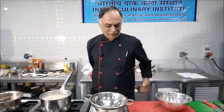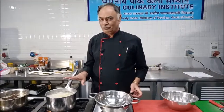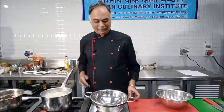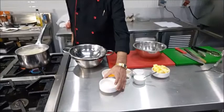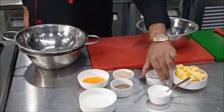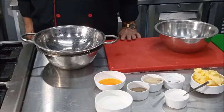For the preparation of Pommes Duchesse mixture, we have taken potatoes, peeled them, cut them, and placed them for boiling. We will be using some milk, some egg yolk, butter, cream, salt, and pepper for the preparation of Pommes Duchesse mixture.